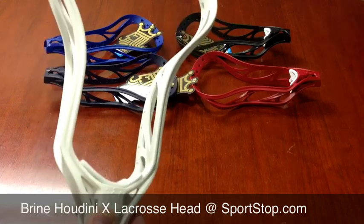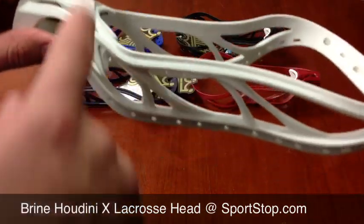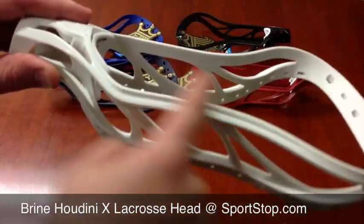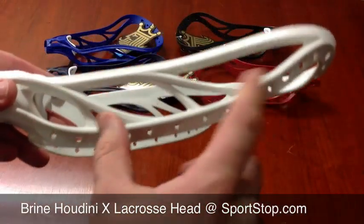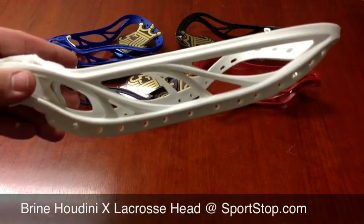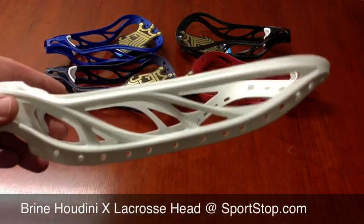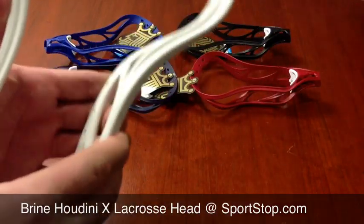This is an X-Head. It also has what Brian's calling their true offset, so this is one of their most offset heads that they have available. It also has an open sidewall design with criss-crossing the sidewalls, and that's for it to be lightweight and very strong. It's a little flexible, but it is strong.